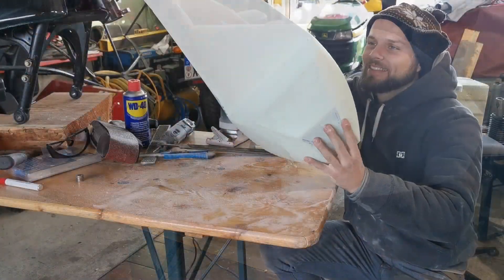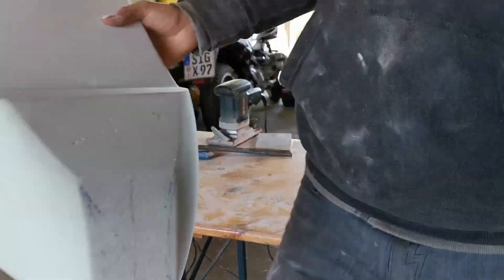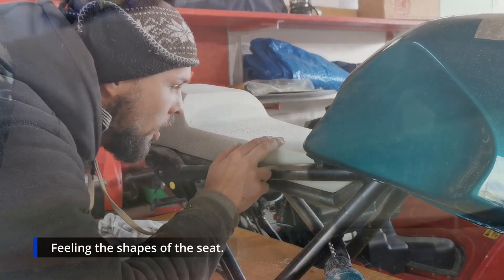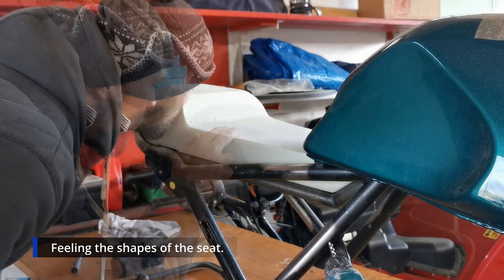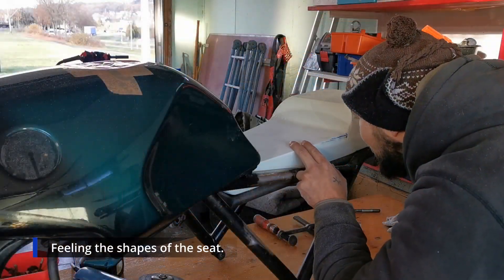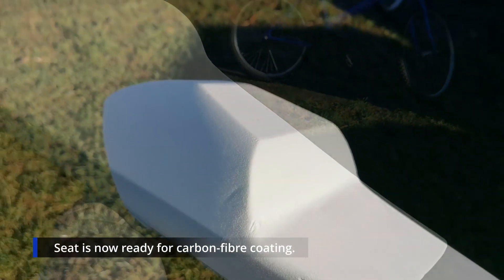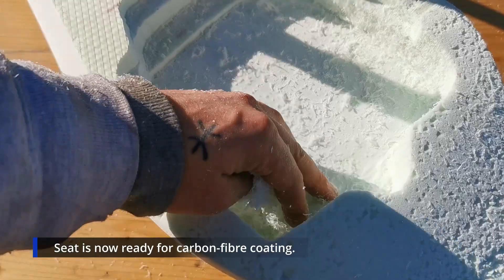There it is — it looks already so beautiful. I put it one last time on the bike, I'm looking at the edges, I feel it, I even give it a little kiss. I feel the other side — another kiss. I'm so happy, this looks so much better than I ever imagined. I'm really really satisfied with it.